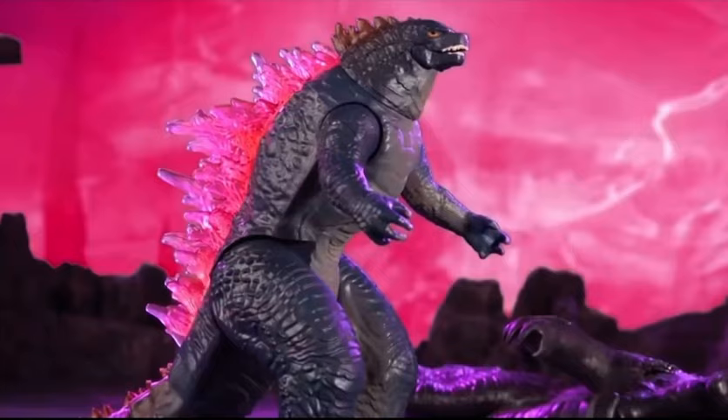Now Godzilla has fully evolved into his most powerful form ever! You can easily take Godzilla back to his original form by reversing the process. Titan Evolution Godzilla.